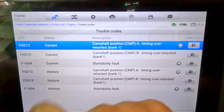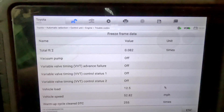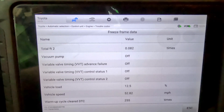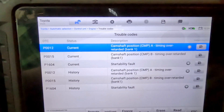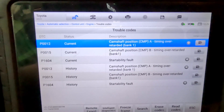The two main codes we'll look at are the P0012 and the P0015. The vehicle runs really good and the check engine light went off by itself. I do know that the camshaft solenoids are common around this mileage — the solenoids will stick intermittently and cause the check engine light.